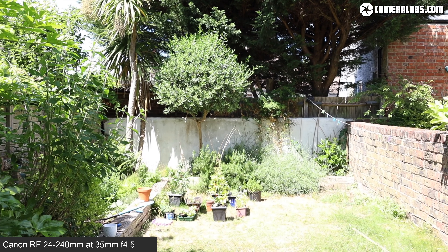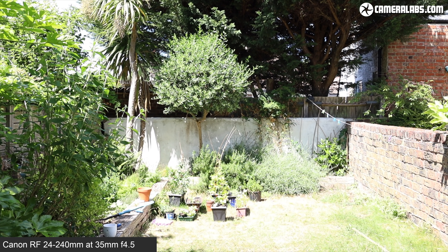Now for a quick vlog test with the lens. I'm Gordon from Camera Labs, and this is a quick vlogging test with the Canon RF 24-240mm, mounted here on the EOS RP, filming in 1080 at 25p. This is how it looks with optical stabilisation only — the EOS RP is an unstabilised body — and I'd say it's doing a fair job, although I am having it supported with a full-size tripod pressed up against my chest.